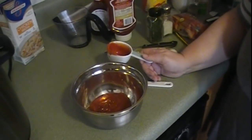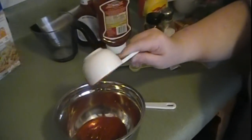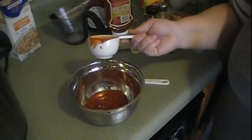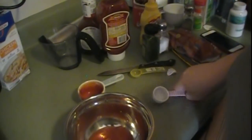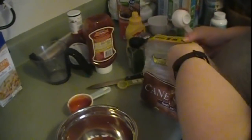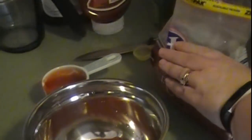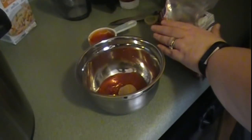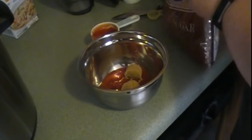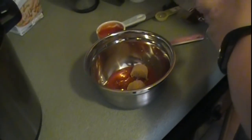While that's cooking, I decided to make the topping that goes on top of the meatloaf. You need a third of a cup of ketchup, which I've already put into the bowl, and then two tablespoons of brown sugar and two tablespoons of mustard.